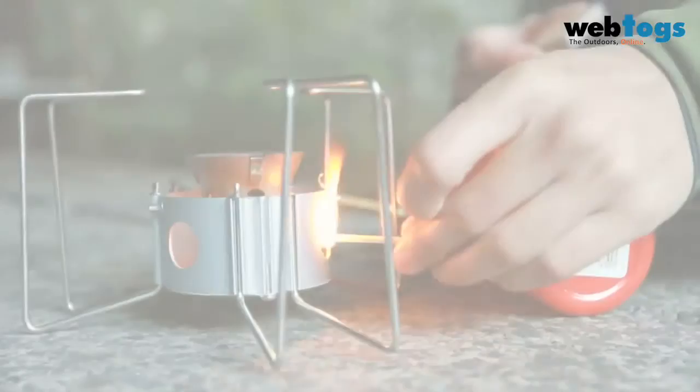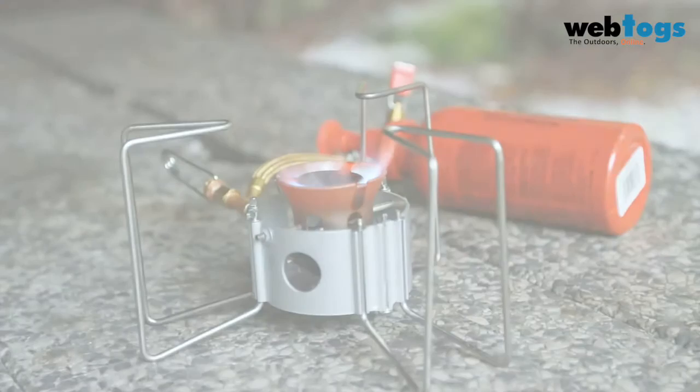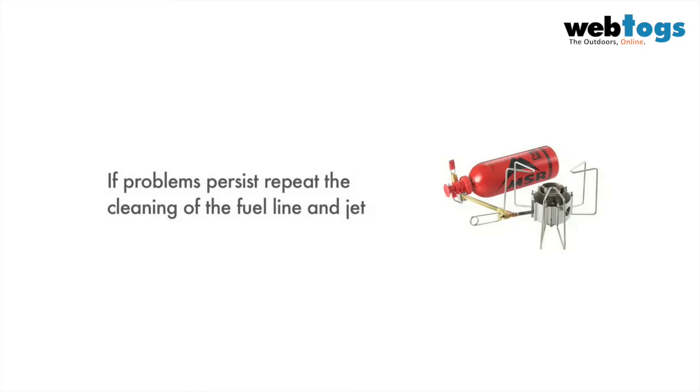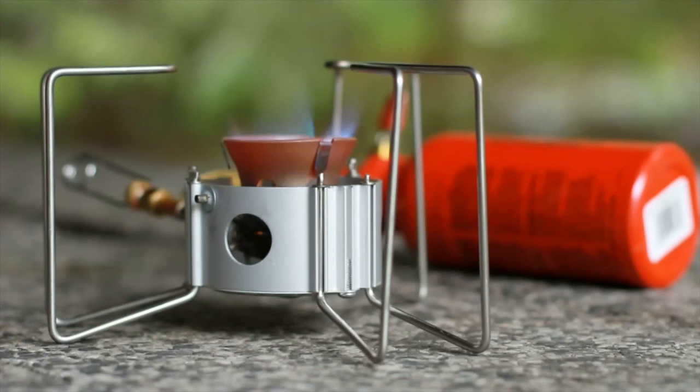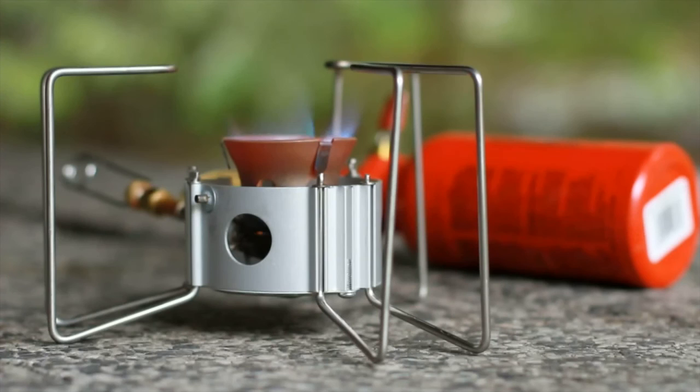Before lighting your stove, you should always ensure there are no leaks, especially after maintenance. Preheat then run the stove. If the stove is still not running at full capacity, then repeat the cleaning process. Regular stove maintenance ensures that your stove performs well for years to come. It is recommended that you perform this maintenance check before taking the Dragonfly on expeditions or long trips. For more information, please visit msrgear.com.